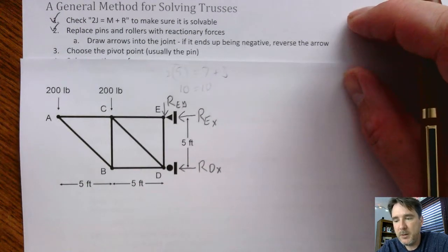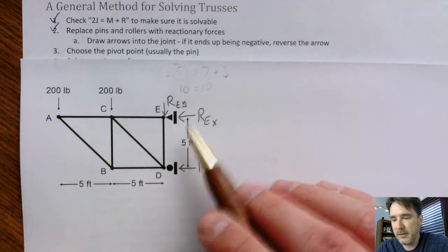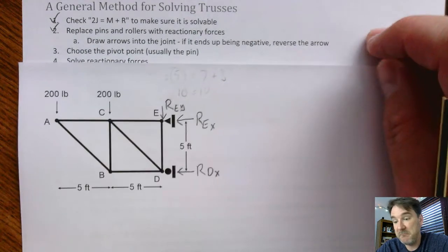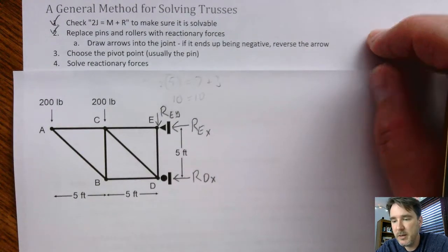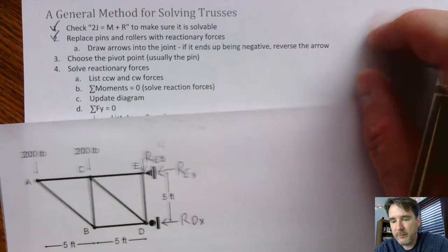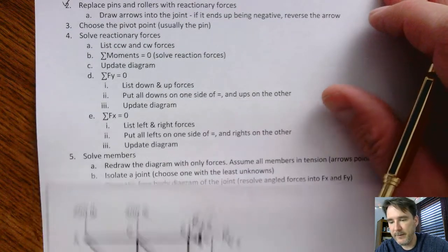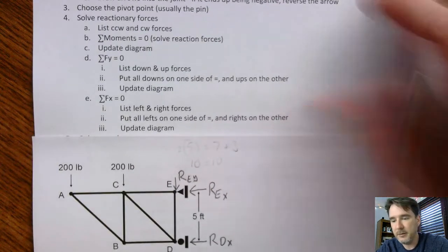Then we're going to choose a pivot point. Usually it's the pin, so we're going to pivot around E just to make things easier. It doesn't really matter — as long as you're consistent, it'll work out no matter what you choose. Now we're going to solve the reactionary forces, and as you can see, it's going to be fairly involved.